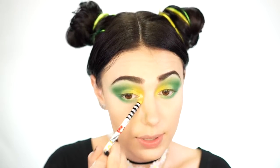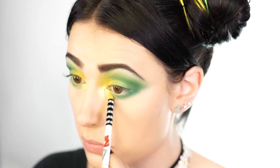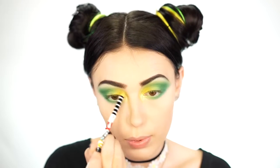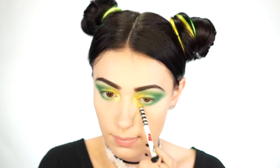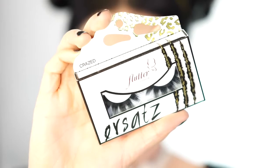Next I take a sparkly yellow eyeshadow to highlight the inner corner of my eye, adding a little bit of sparkle to this look. The yellow is really pretty, and because it's super shiny I like to bring it up into kind of a C-shape.